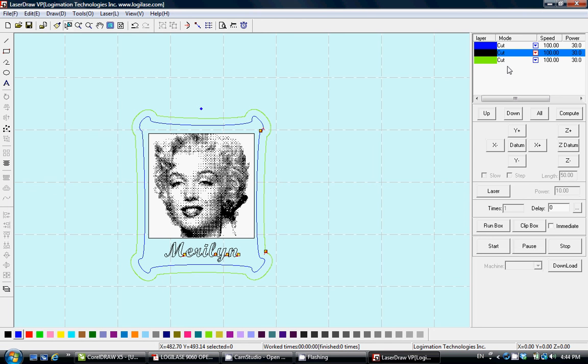We keep the outer frame in cut mode. The sequence is not correct — we have to engrave first then cut. So we select engrave, move it up, and the order becomes: engrave first, blue line second, and cutout third.